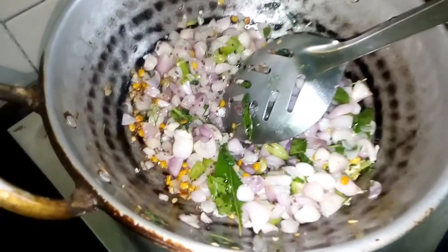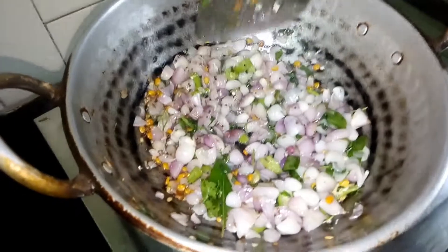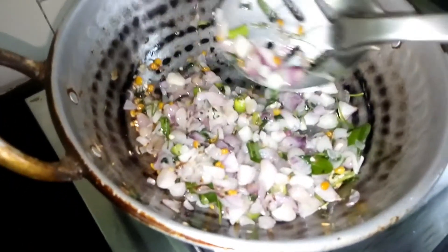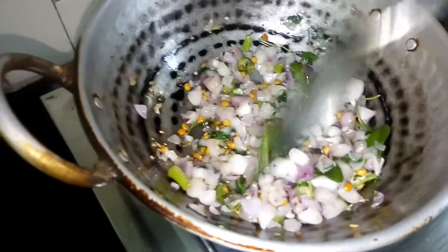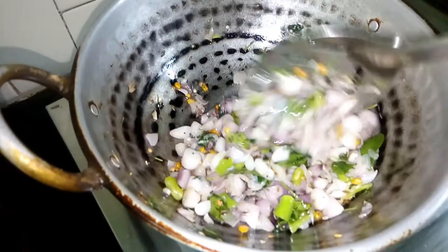We will put the egg in the pan. The egg is a small egg. It will be a small egg. I will do my best.